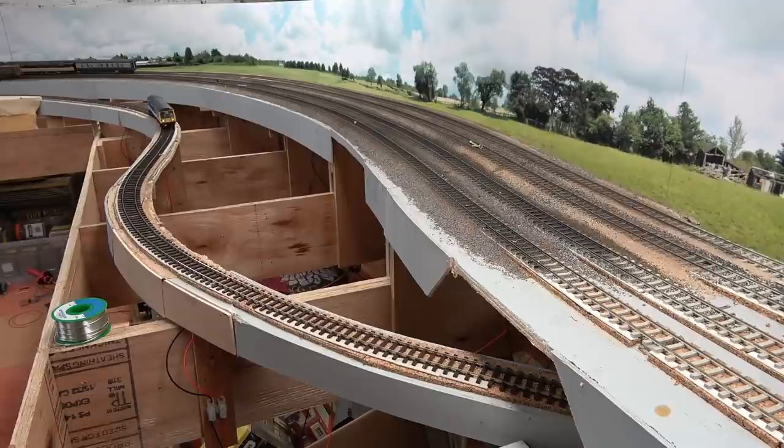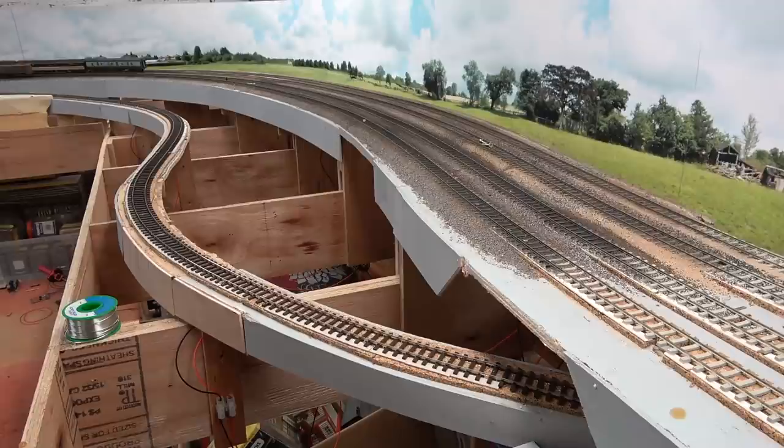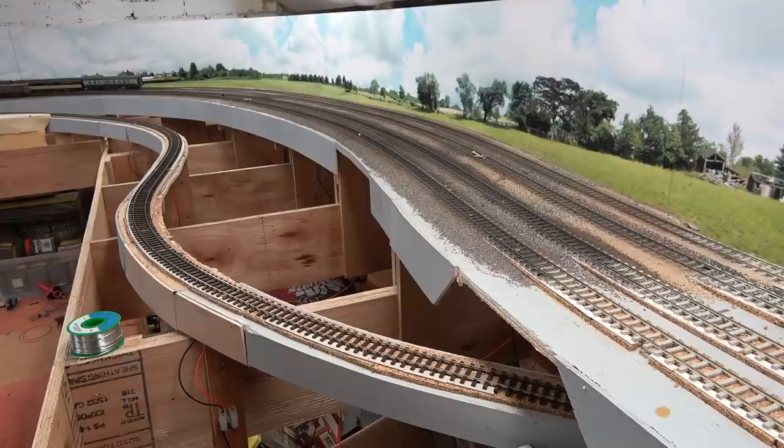Hello and welcome back to Everard Junction once again. Today we're going to make a fairly substantial alteration to the branch line. I've not been happy with it, and I've slowly been formulating ideas in my head over the last few months on how best to improve it. As you can see, it's considerably different to how it was previously, so I'll show you what's been going on.